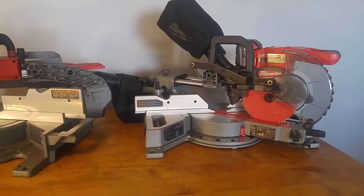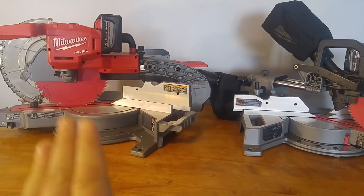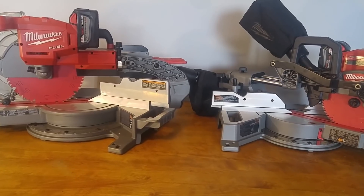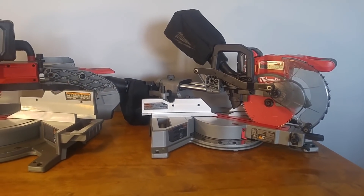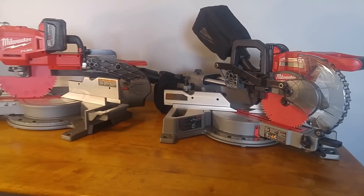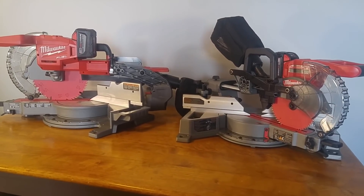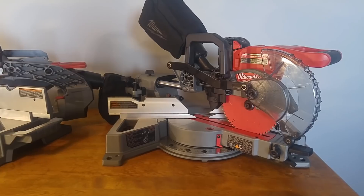I thought I'd bring it inside, since it's like minus 20 outside, and just do a quick little comparison of some of the features on both of the saws, as well, if you are interested in purchasing this saw. So this video is just my ramblings. I'm going to be trying to do more videos like this, where I'm just saying my thoughts and showing off some new products. And then I will also do the review videos that come out after I use it for a few weeks or a few months.